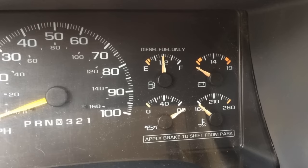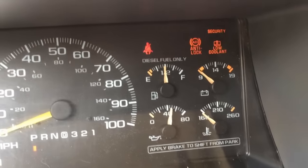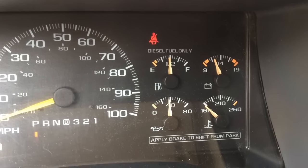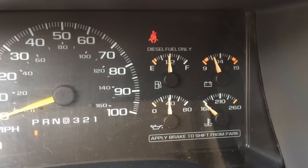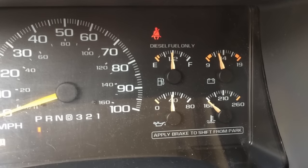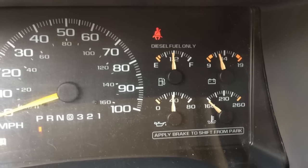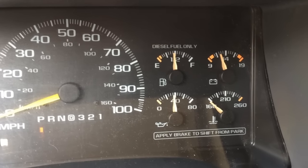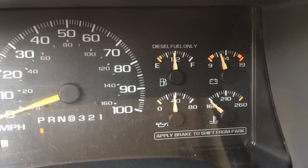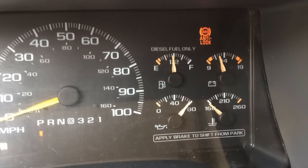I'm going to show you some problems with the gauges on this diesel suburban and how we can resolve them. If I turn the key to the on position, you notice the oil gauge was sitting all the way over at 80 psi, and now with it just in the on position waiting for the glow plugs to heat up, it's sitting at 40. It got like this because the gas gauge above it was going crazy. I'm going to try and show you what's going on with the gas gauge when I started up that I think led to damaging the oil pressure gauge.